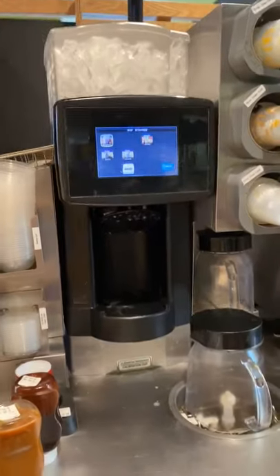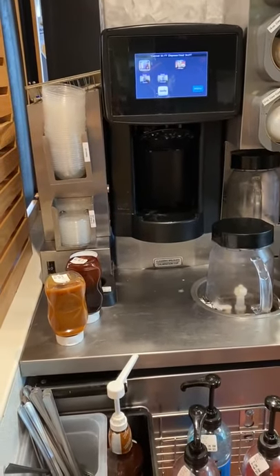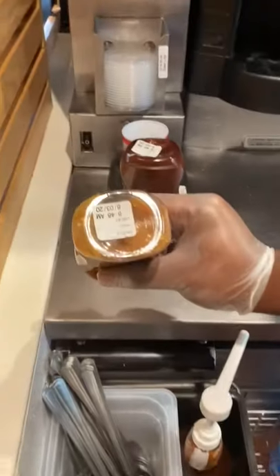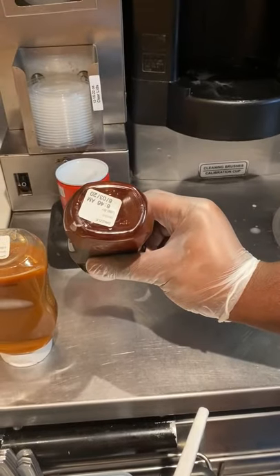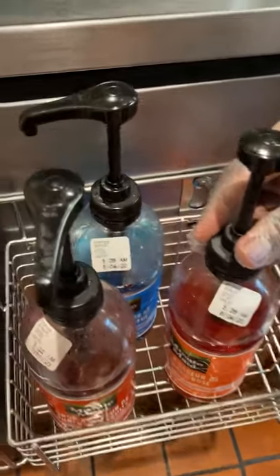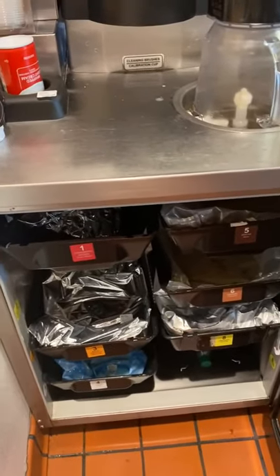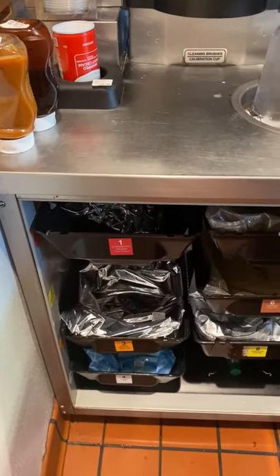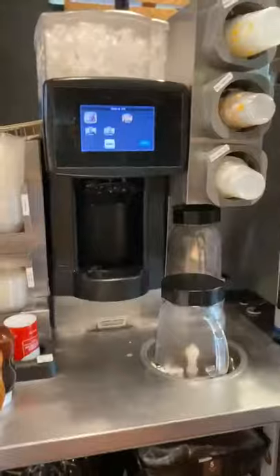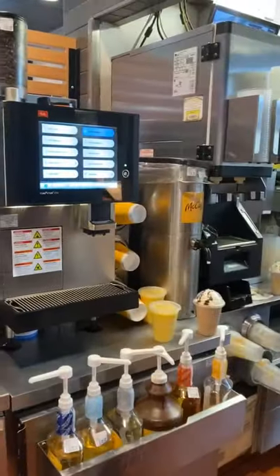That's all the different types of drinks we make at the frappe station. A couple of other things to go over — every one of our food items must have a secondary holding time on it once it's open. The caramel and chocolate drizzles have a timer with a use-by date and time. The syrups for slushies also have a use-by date with a date and time. Each bag of frappe mix, slushy mix, smoothie mix, and yogurt mix all have a secondary holding time as well, so when you replace the bag you must put a timer on it. Always keep your area nice and clean by cleaning as you go. Next we'll train on the McCafe machine.